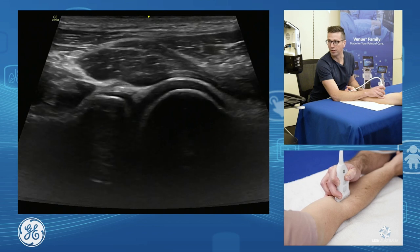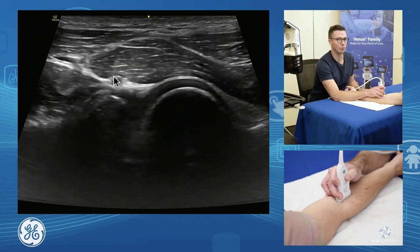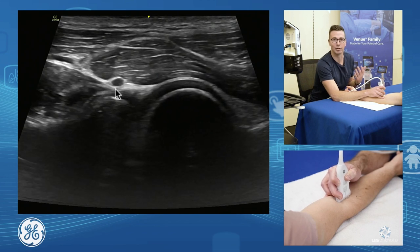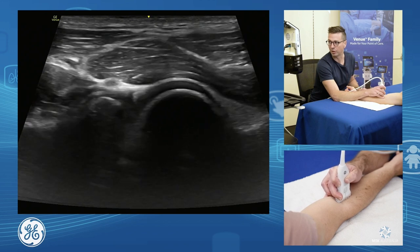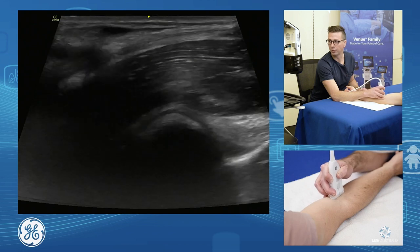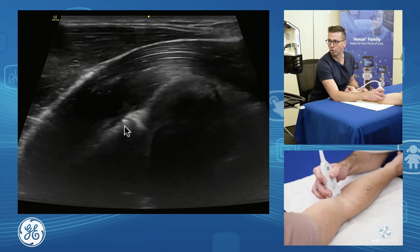We can see in this patient on the front of his radius, he's got a little ganglion from the front of his annular ligament, which is very common. It's common to have those little annular ganglions. So we assess our radio-capitellar joint, and we slide over to the side to have a look at our ulnar trochlear joint.